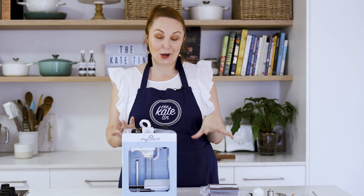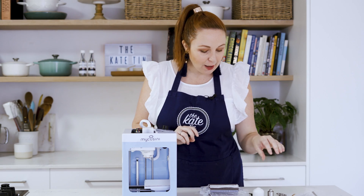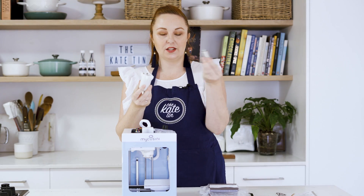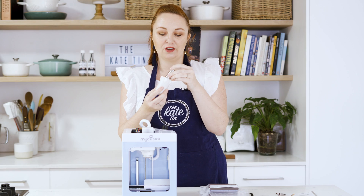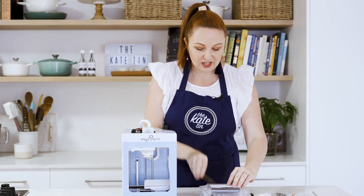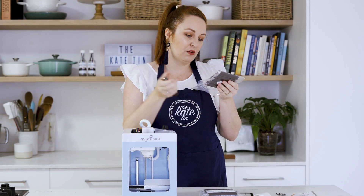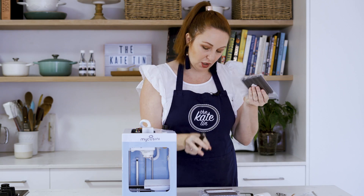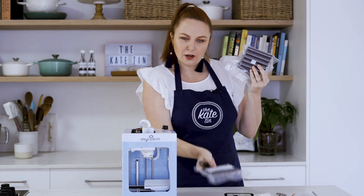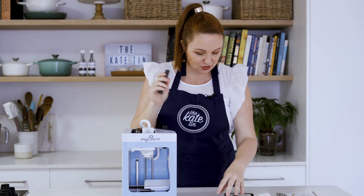Let's go through what you get in the box when you buy one of these 3D chocolate printers, because it comes with a lot of different things. First of all it comes with the cartridge holder, which actually holds the chocolate, and that's where we're going to stick the chocolate refills. They look like this and they come in a whole lot of different flavors — normal dark chocolate, chocolate raspberry, coconut, and orange. So you can actually make flavored goodies too.